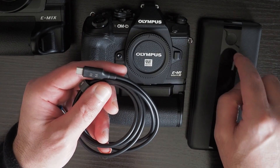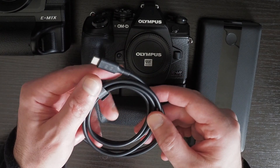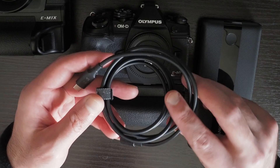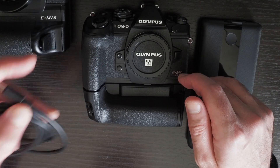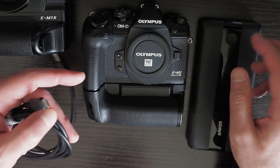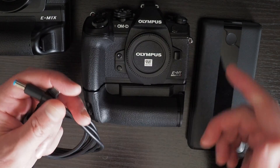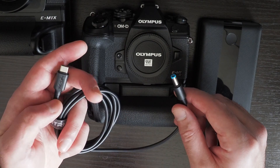The power bank provides 9 volts at 3 amps, which is enough for running this camera, and this cable supports 9 volts up to 5 amps. This cable will let you run video with the EM1 Mark III and the EM1X by outputting HDMI. You can also do video recording without interruption if you plug this in halfway through video recording.